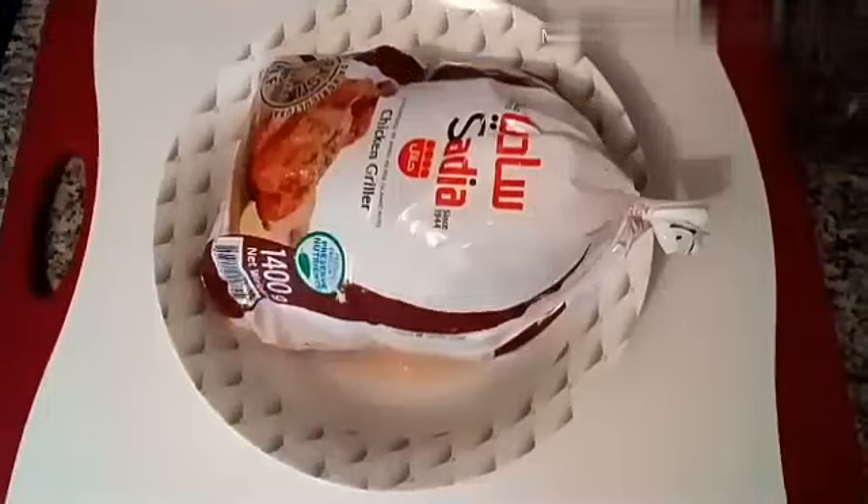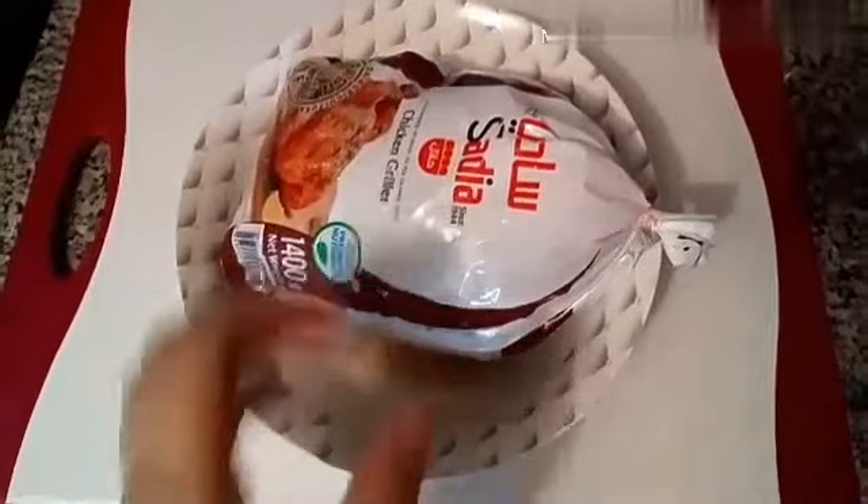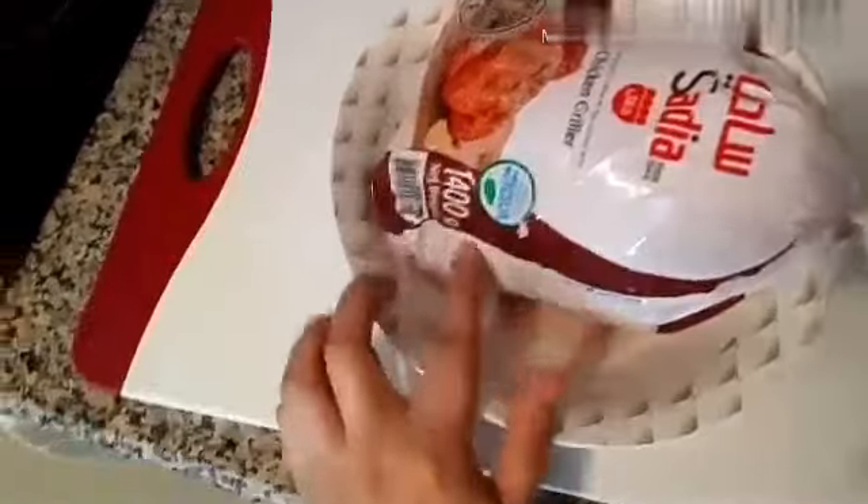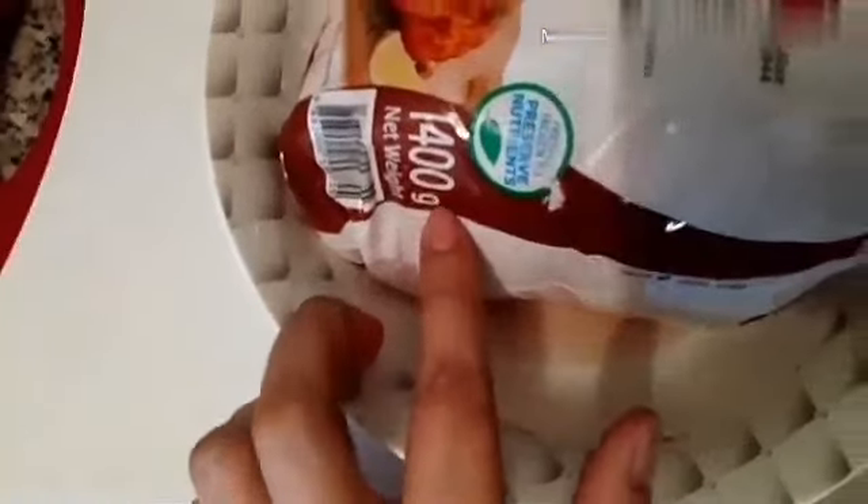Seperti biasa, Buntik, hari ini Mama Kembar mau bikin tutorial yaitu masak kentang crispy sama ayam crispy. Bagaimana caranya saya bikin goreng kentang crispy sama ayam crispy? Ikutin dulu sampai habis ya, pokoknya dijamin mantap deh.